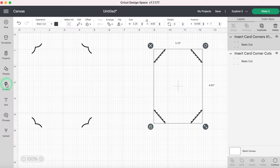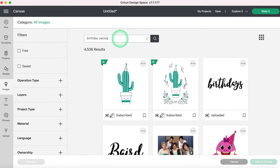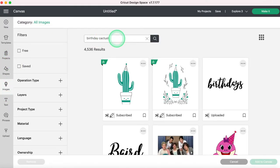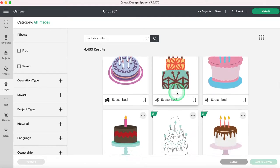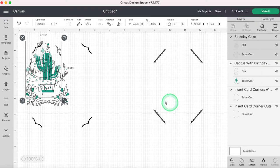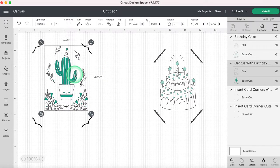Next I'm going to go to Images and search 'birthday cactus.' You can see this is the same image used on that card. I can select it and add it to my canvas. Then I can go back one more time to Images and search 'birthday cake.' We can grab this image, which is also the same image that was on that card. So now I have all of my images for my two cards here on my canvas. Obviously if I was making four, I would grab more cards.